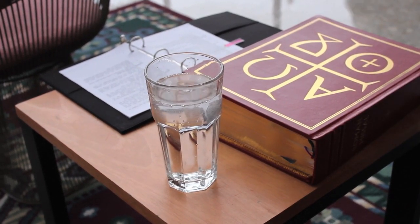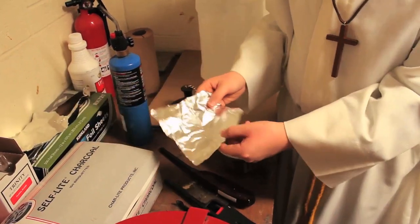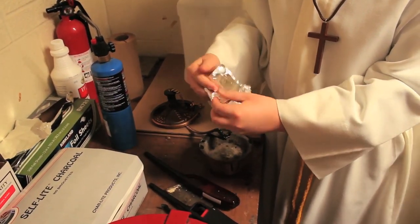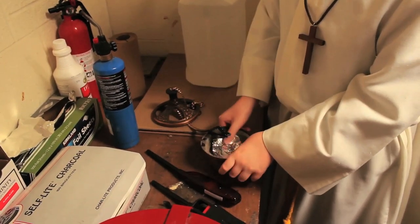If your job is to light the incense, take the thurible off the wall in the sound room and bring it to the utility closet. We use this for special occasions and during the holy seasons of the year. When preparing the incense, make sure the thurible is clean, then take a piece of aluminum, fold it in half twice, and place it in the bottom of the thurible.